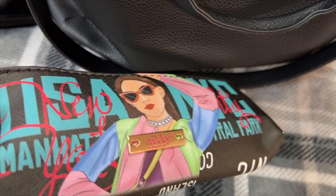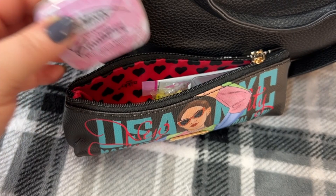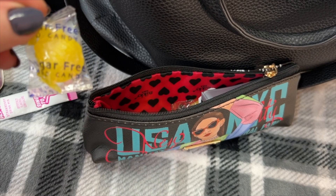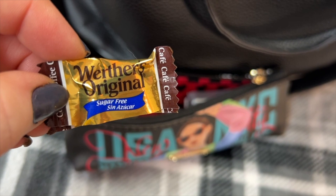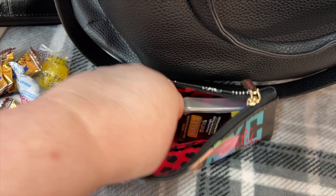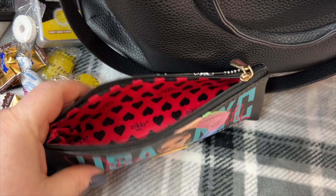This little Nicole Lee pouch is really cute. In here we have some mints, my water mixer packets — sugar-free butterscotch or maybe lemon drop, I'm not sure — and another one. These little Werther's are so good. Let's see — some cough drops, some mini Halls, and sugar-free mints. That's it in that case.